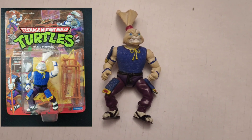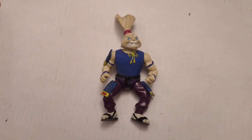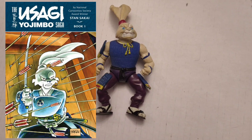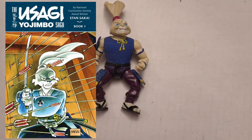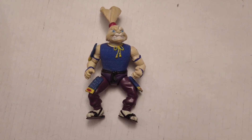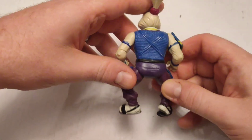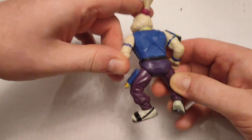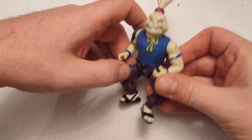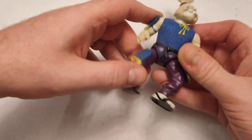This is Usagi Yojimbo — he is the warrior samurai rabbit. This is actually a property from another independent comic; I think the guy's name was Stan Sakai who created him. I think he's been fully incorporated into the Turtles universe. I think he was on the animated show. Obviously I'm missing all his weapons, and there's a hole there where the other shoulder plate would go.